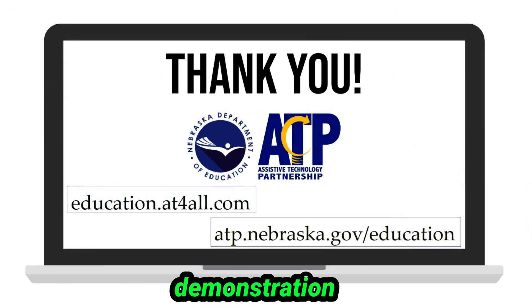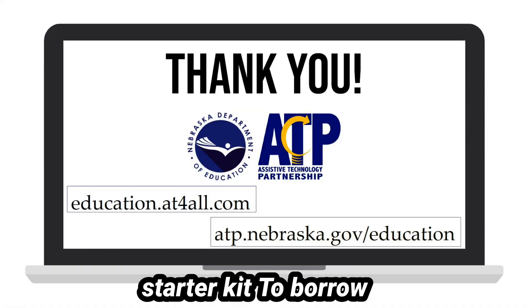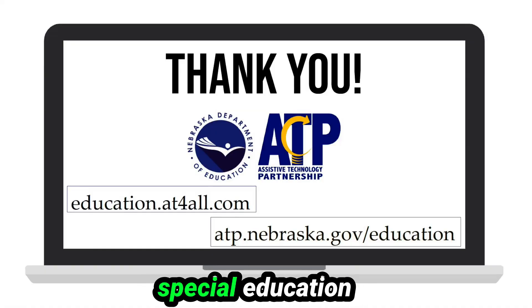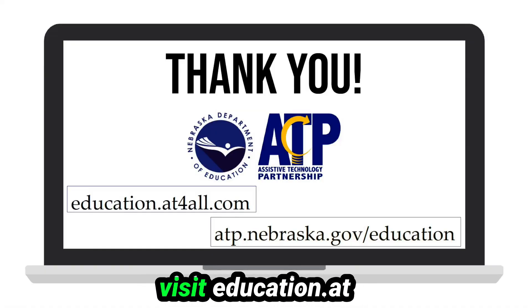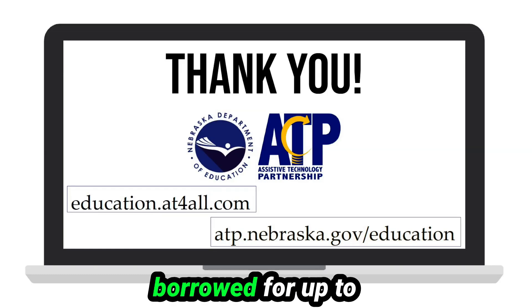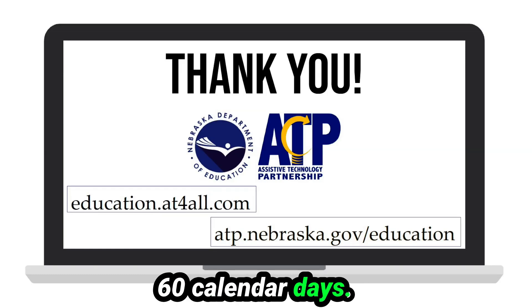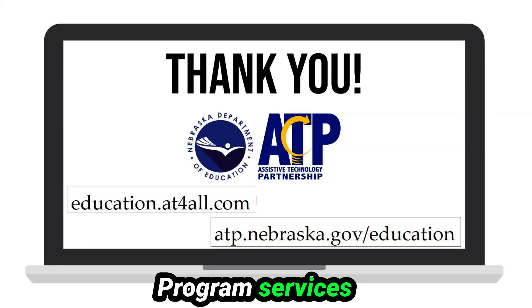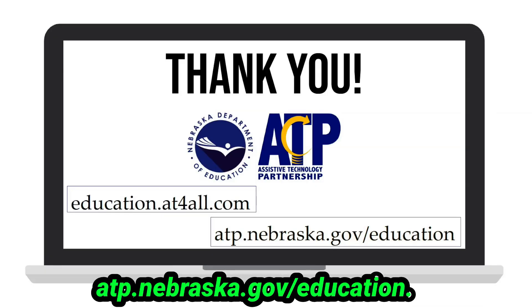Thank you for viewing this demonstration of the stabilizing silverware by Liftware Steady, specifically the starter kit. To borrow this device for free to try with your students receiving special education services, please visit education.appforall.com. Devices may be borrowed for up to 60 calendar days. For more information about the ATP education program, services, and support, please visit atp.nebraska.gov/education.